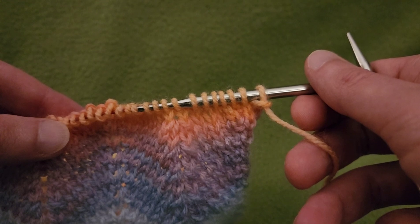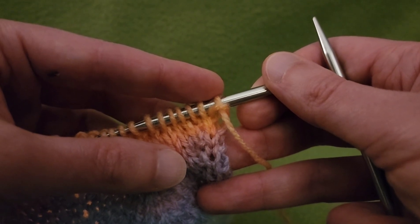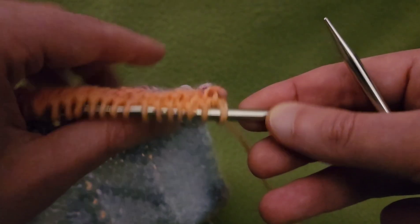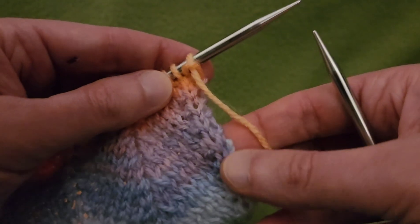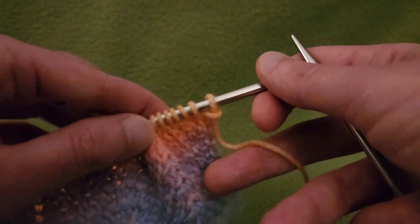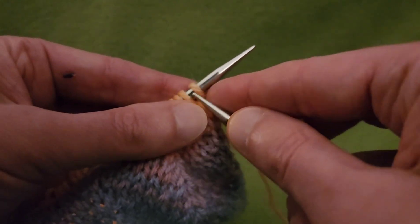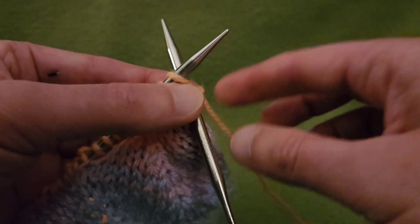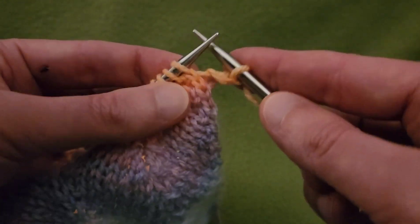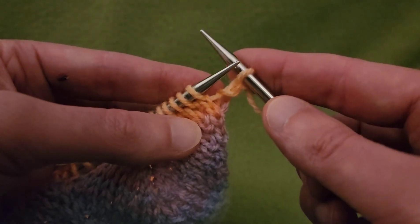Alright, now for the fun stuff. As you can see with our stitches here, this first one has a purl bump because we knitted the last stitch in spite of all the rest being purls. That's what's going to create this nice edge on the side here. So to begin with, I'm going to knit the first stitch, as always, and then we're going to get into the repeat. And basically what this boils down to is increases and decreases. The first stitch is always a knit stitch.